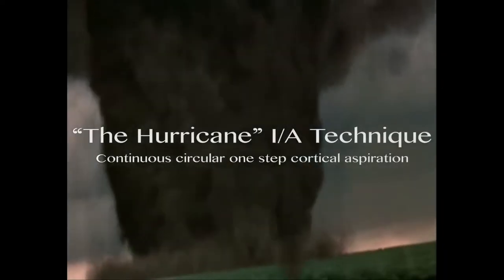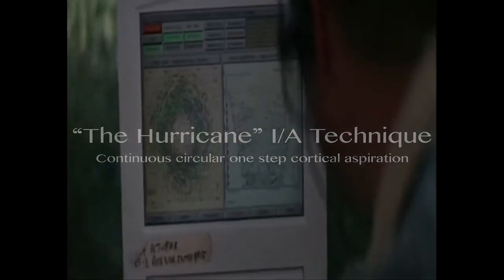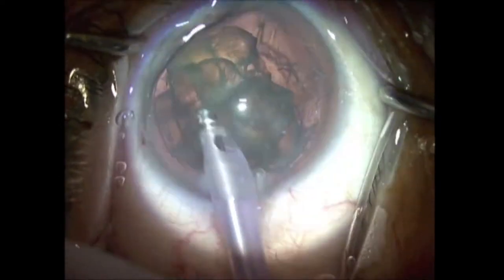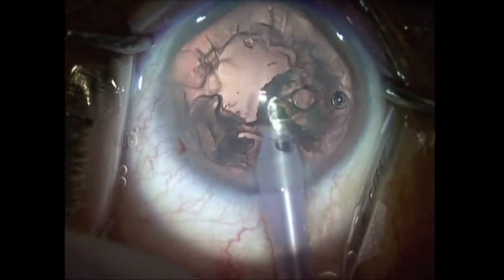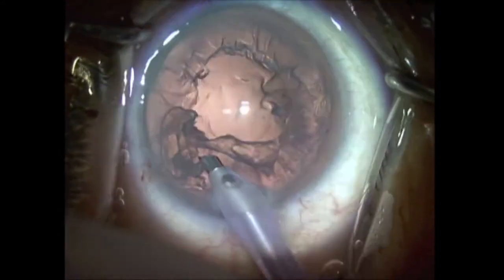The Hurricane Cortical Aspiration Technique. Vacuum emulsification is the gold standard technique used during modern cataract surgery for the last decade. Lately, use of femtosecond laser provided an even better predictability and safety in several steps of these surgeries.